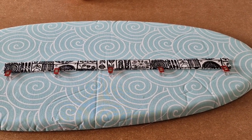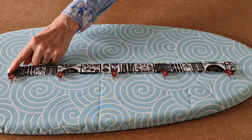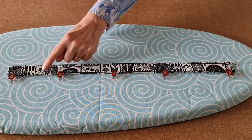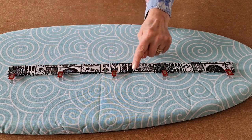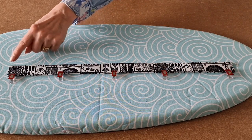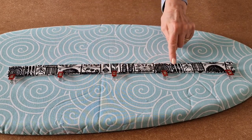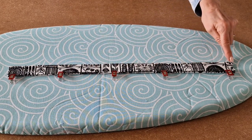Once you've popped all your clips in, take it over to the sewing machine and start with the open side first and sew all along there topstitching. Once you've done one side, do the opposite side all along and you'll get a nice professional look for your strap.